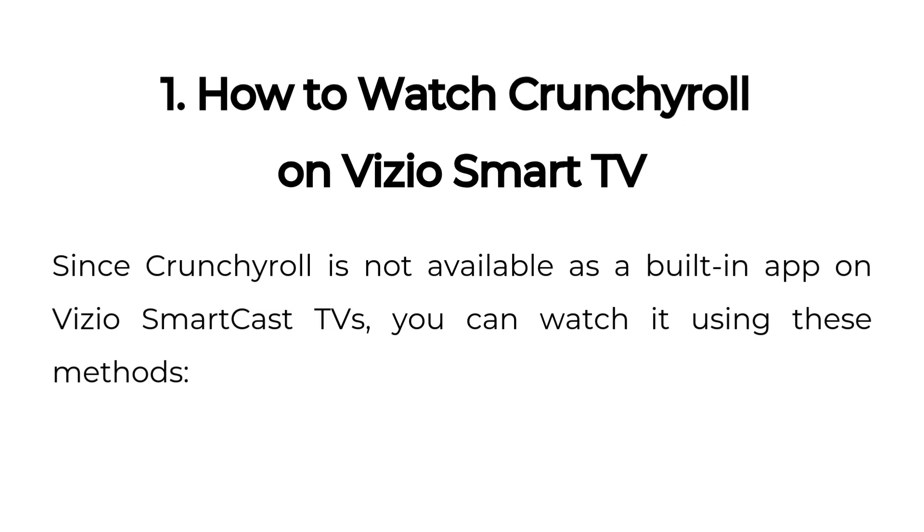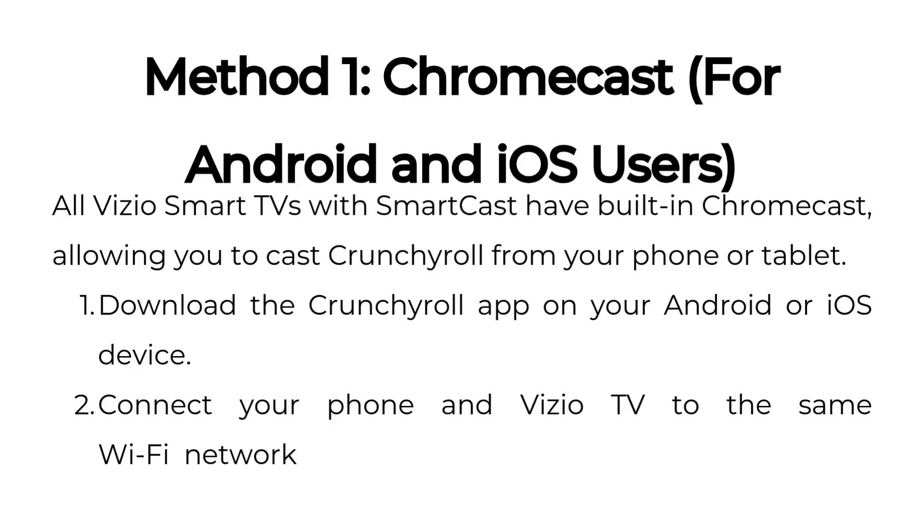Since Crunchyroll is not available as a built-in app on Vizio SmartCast TVs, you can watch it using these methods. Method one: Chromecast, for Android and iOS users. All Vizio Smart TVs with SmartCast have built-in Chromecast, allowing you to cast Crunchyroll from your phone or tablet.